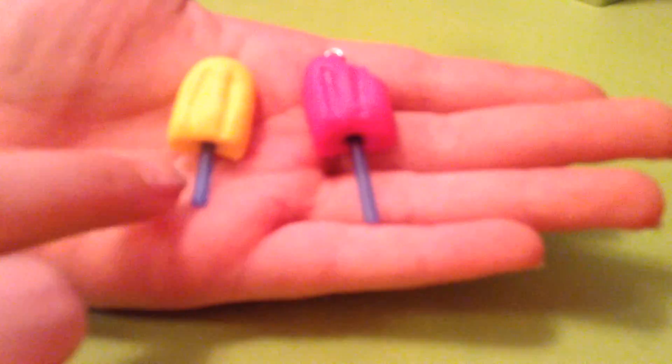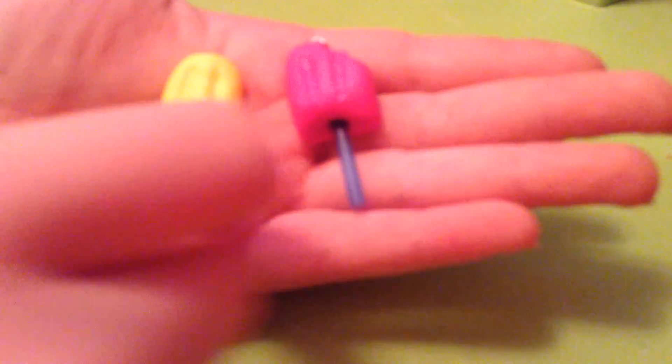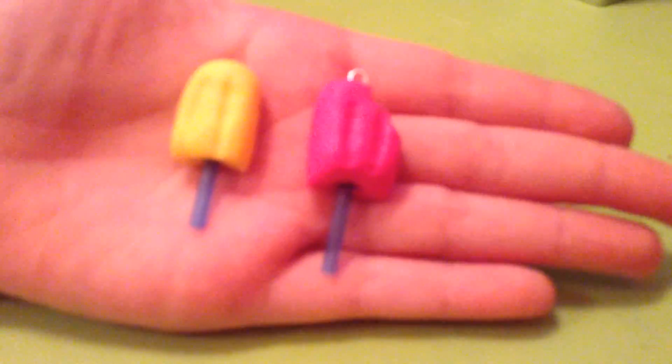So these are your two little popsicles. Please comment, rate, subscribe, and like. I'm not too sure if you can bake these, so if you do actually have sticks you can bake wood — then take them out and then put them back in. So thanks for watching, guys. Bye.